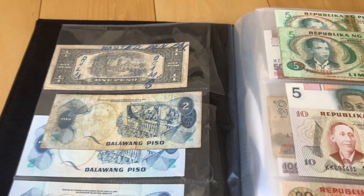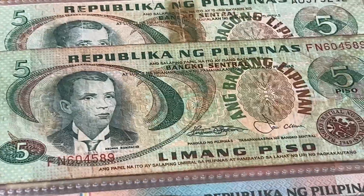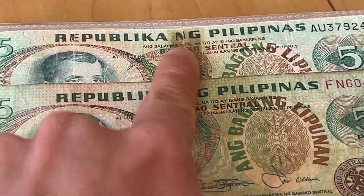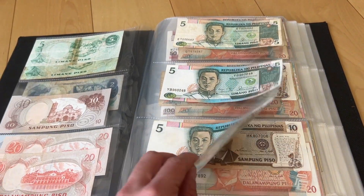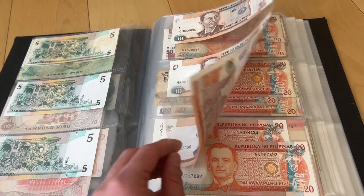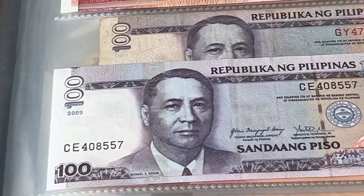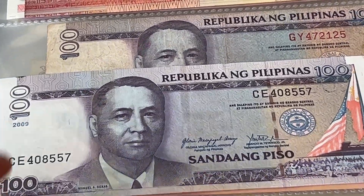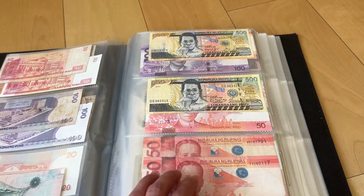Nothing has changed much with my peso collection. I've got an extra five note here — this is quite beat up — and I got an extra 100, which is this one right here, not in good condition, and an extra 500.